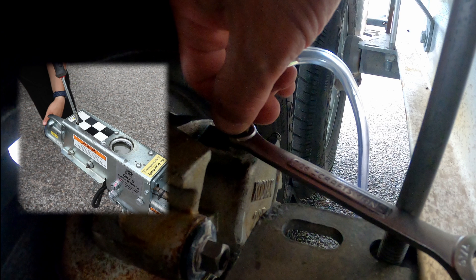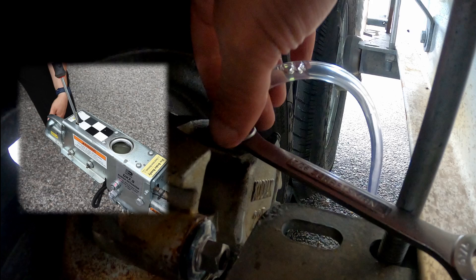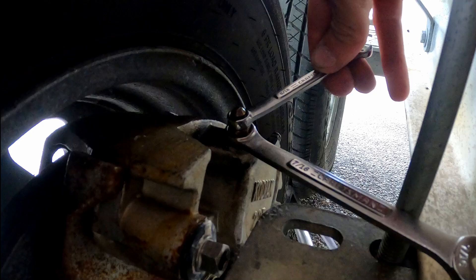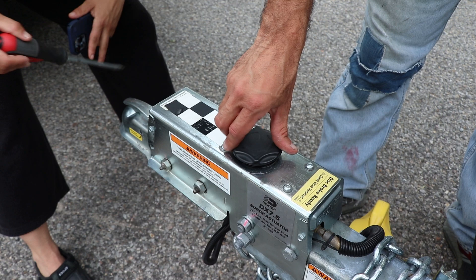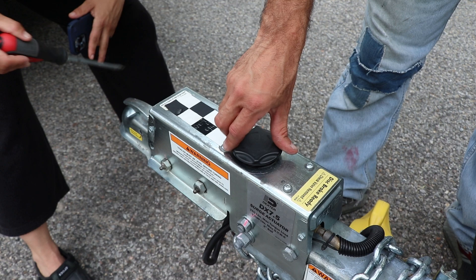Once you've run a bunch of fluid through the system, take the tube off and hand tighten with a wrench. Now that one side is done, don't forget to do the other side. As you finish up, make sure you top off the reservoir, close it up, and wipe off any spilled fluid as it is corrosive to metal.